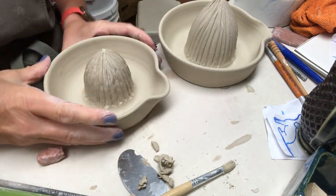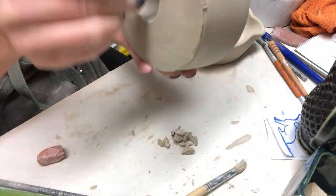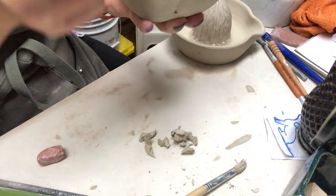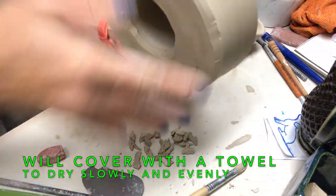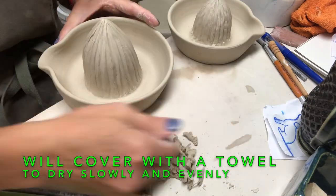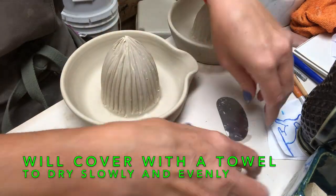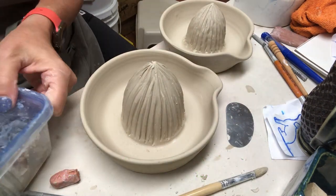I'll do the exact same thing with the one that had the pressed texture — cleaning up the bottom, looking up inside the hole, and smoothing anything that needs it inside. I think I like the two-pound one a little bit better than the one-and-a-half-pound size. Then I'll lay a heavy towel over these to dry them slowly.